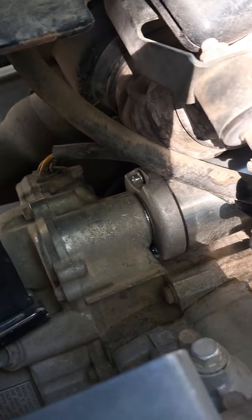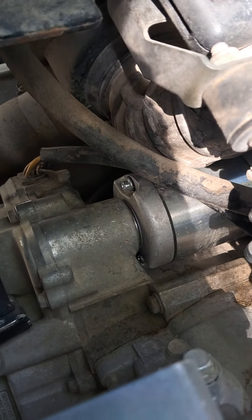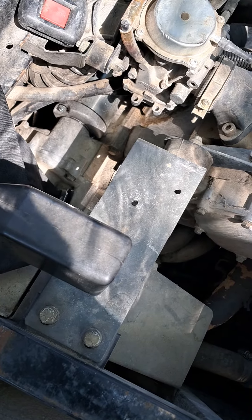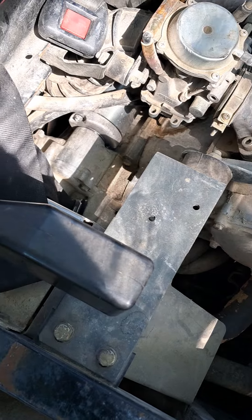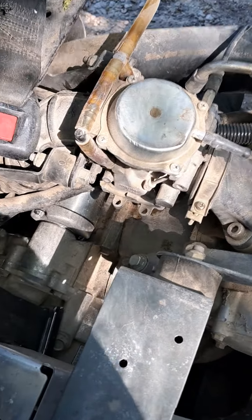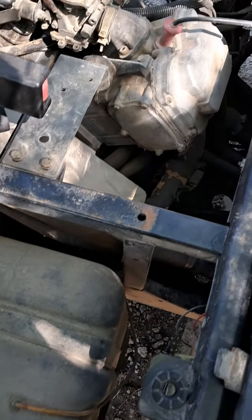It'll slide right in there and you've got to kind of put a screwdriver in there — just remember that's aluminum — and pop it out. But this thing was really a pain in the butt. It took about four hours to get it all taken out and put back in. A crow's foot is going to be one of your best friends on that bottom back bolt.